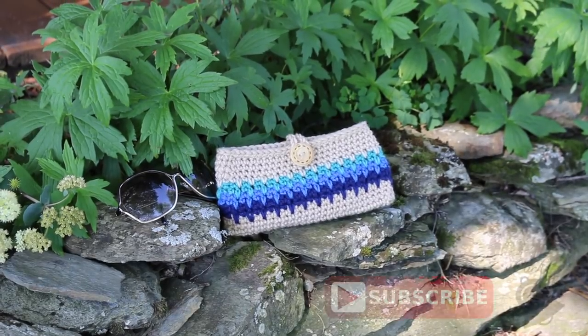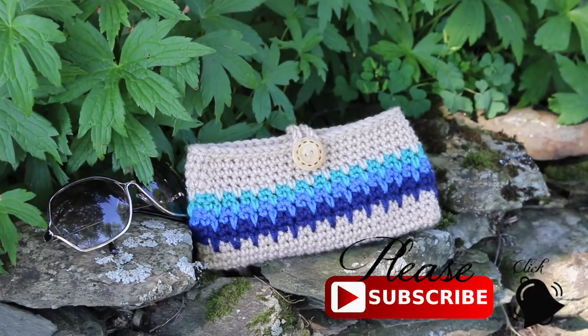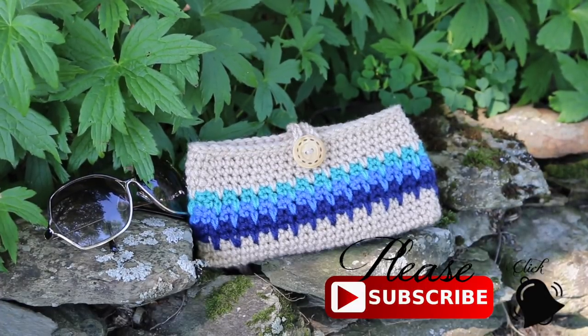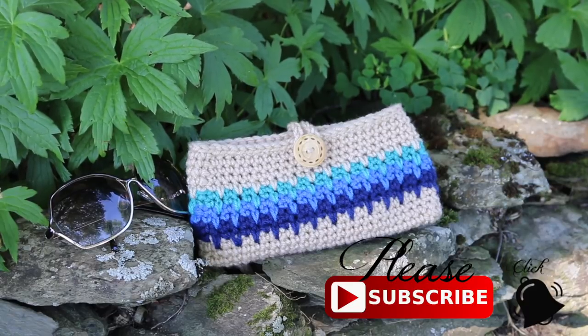Hello everyone! Welcome to my YouTube channel. In today's tutorial, I'm going to show you how I crochet this super cute sunglass or eyeglass case. It uses a really fun spike stitch and just a basic single crochet. Now let's get started!